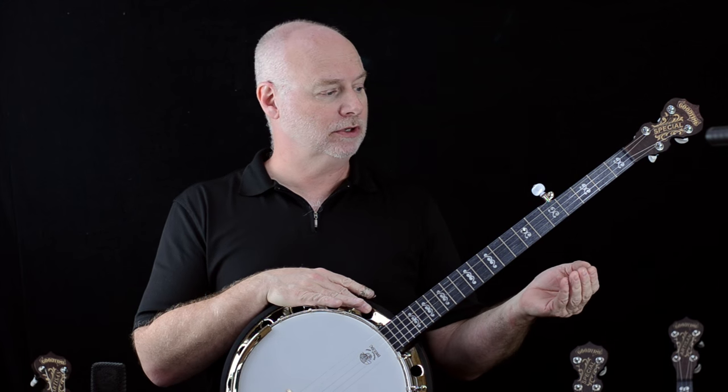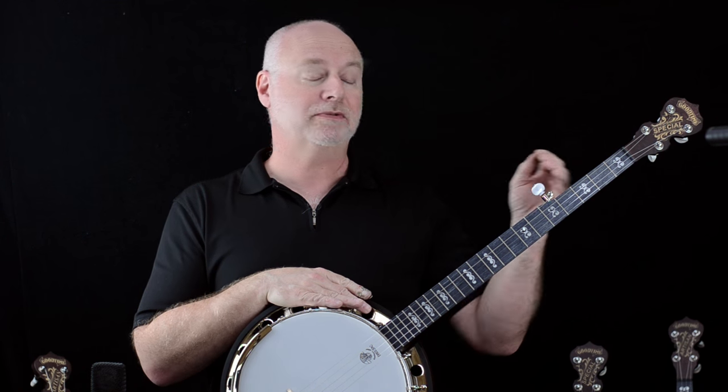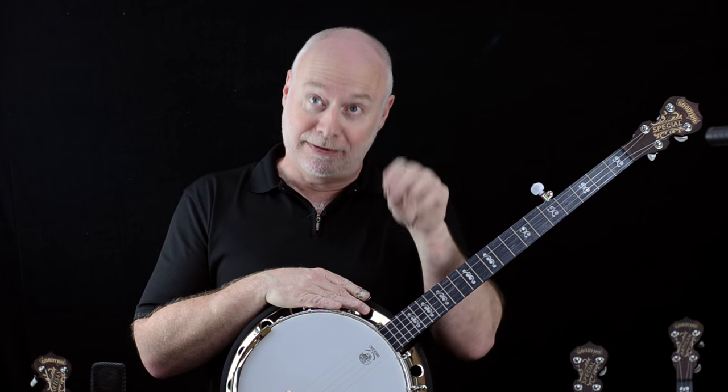The Goodtime Special is also available in a left-handed five-string version, in addition to this right-handed five-string version. It's also available in our short five-string parlor. It's available as a four-string plectrum, a four-string 17-fret tenor, and a 19-fret four-string tenor as well.